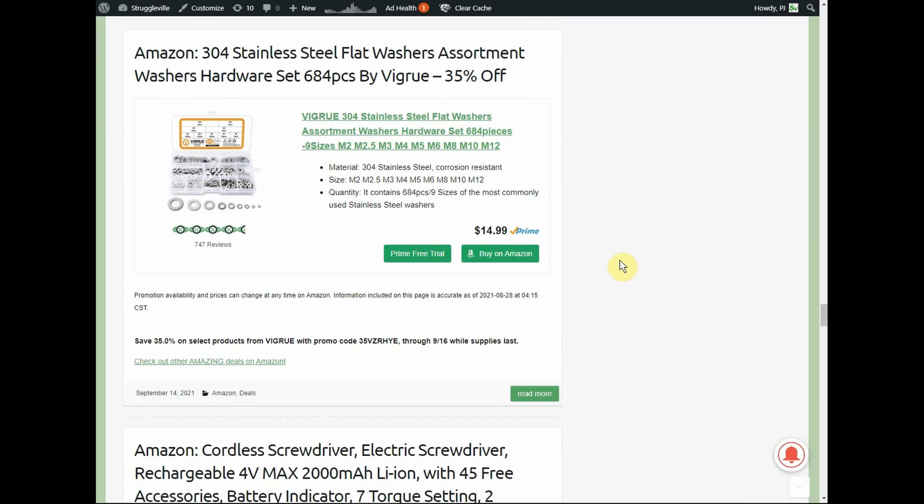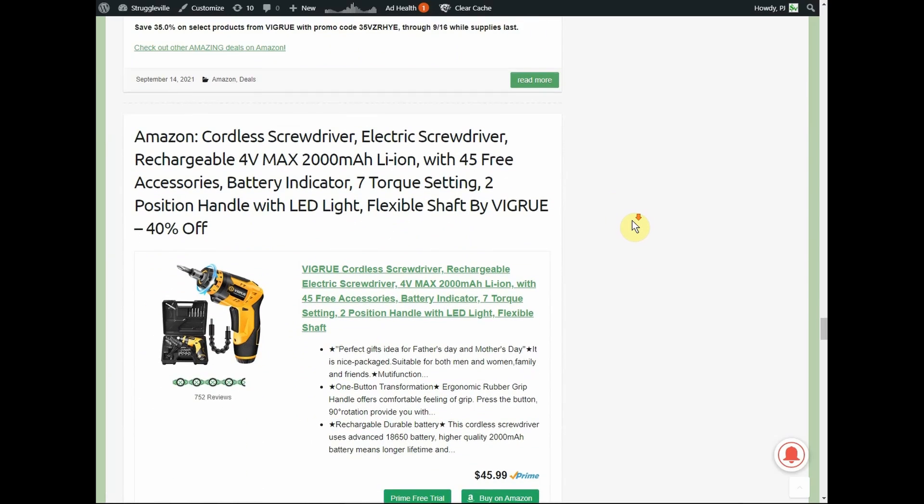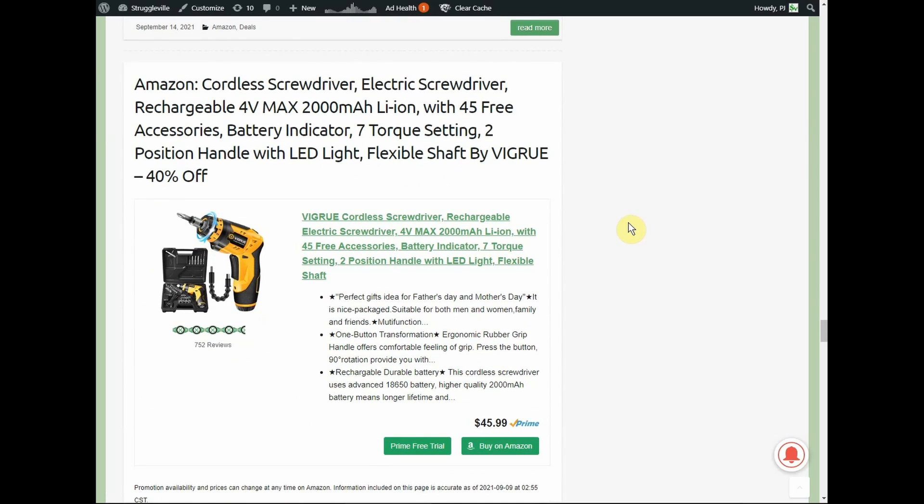Here's the Glue King of Screw deal: flat washers, 304 stainless steel assortment, 684 pieces, $14.99 with a 35% promo code — you'll pay about $10. I bought these a couple of years ago. Pay attention to the sizes listed on the underside of the lid — you get a lot of tiny ones and fewer large ones, so don't be surprised.